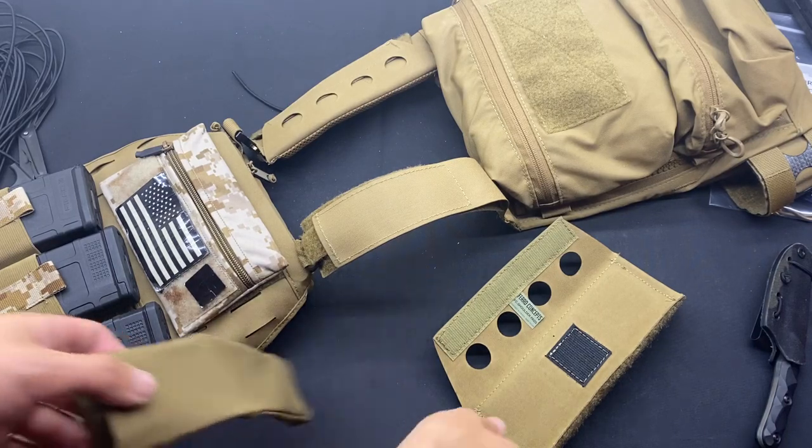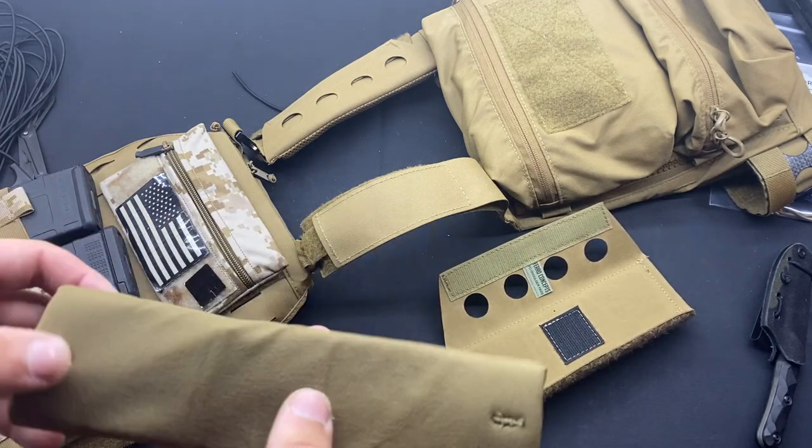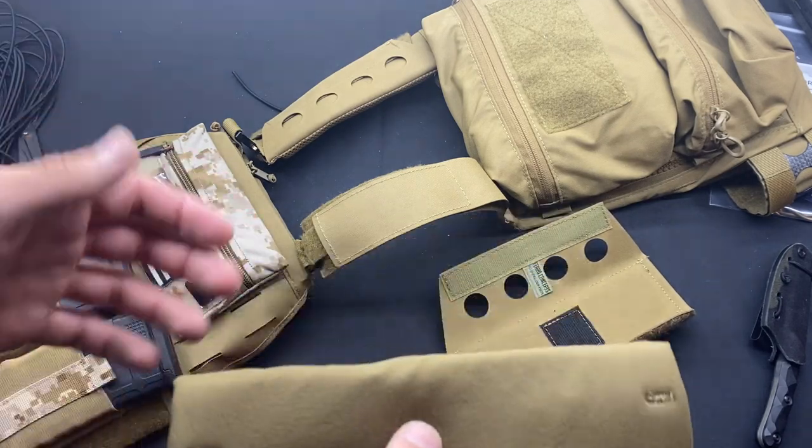What's going on guys? I want to do a video going over the two shoulder pads that I've been running on my FCPC and kind of give you the pros and cons in my opinion to both.